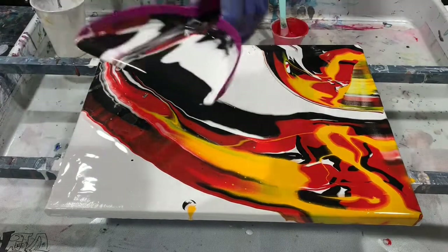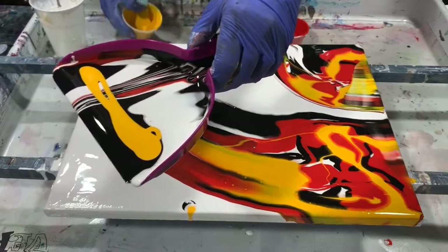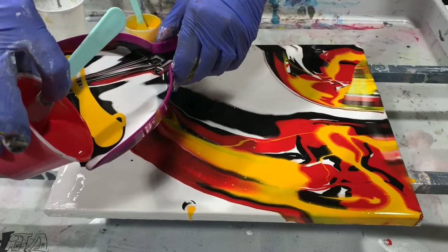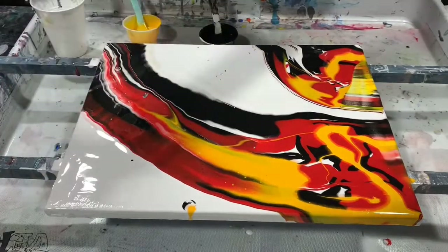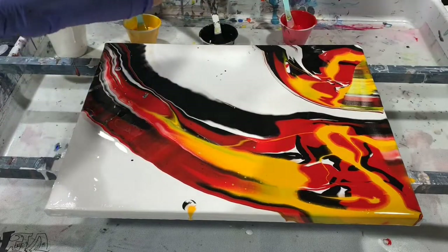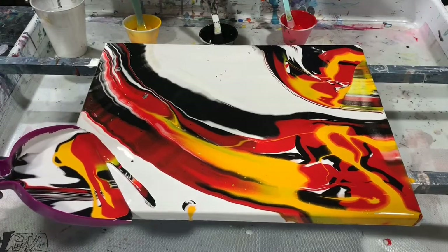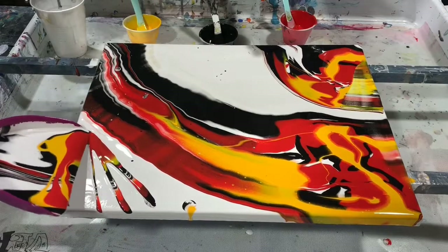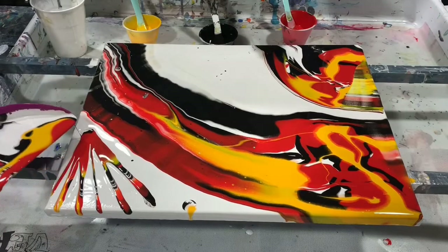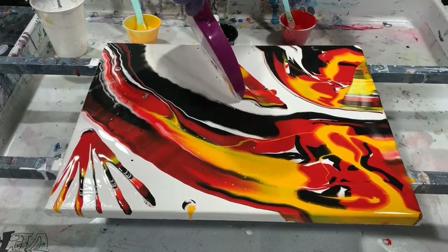I'm going to add a little bit more yellow to this and possibly a little red, just mix it up a little bit again, and then put some paint up in this area — and possibly here too, since I have the paint, why not.